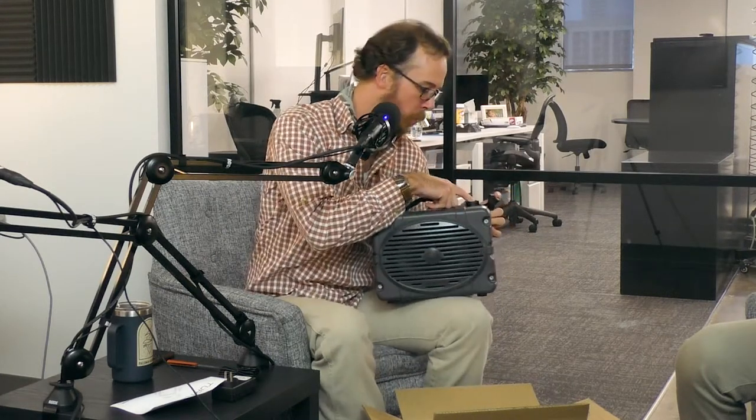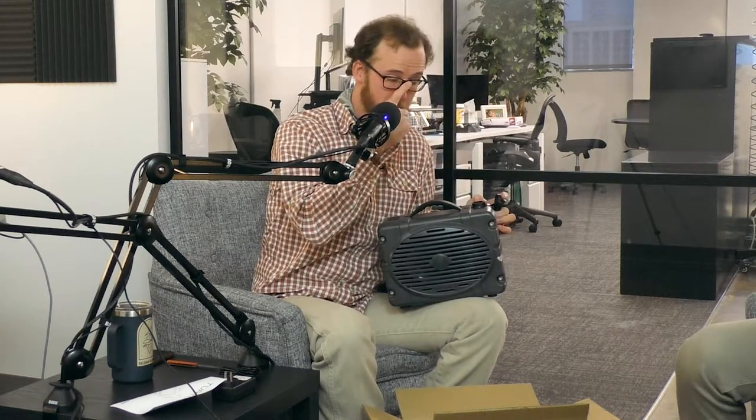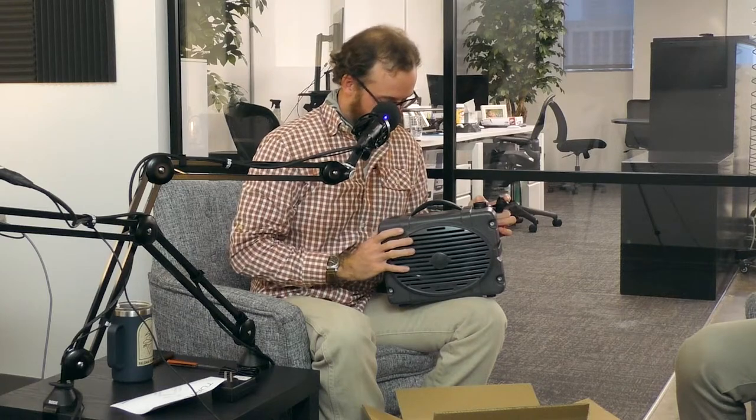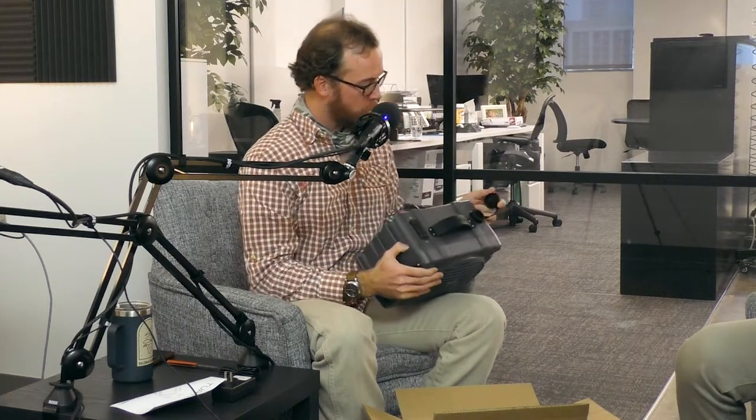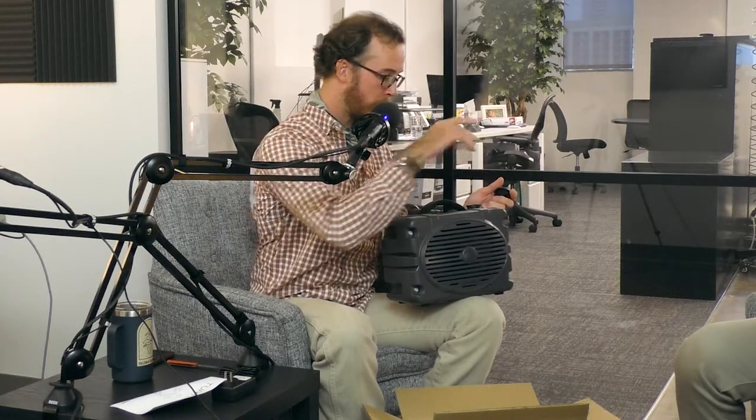That's a micro USB charging port. We are in the process of converting that to USB-C to get the modern day standard. As long as this cap is on there, it's waterproof. If that cap is not on there, those ports are an open hole into the box. You could pour a bottle of water in there and it'll go straight into the box.